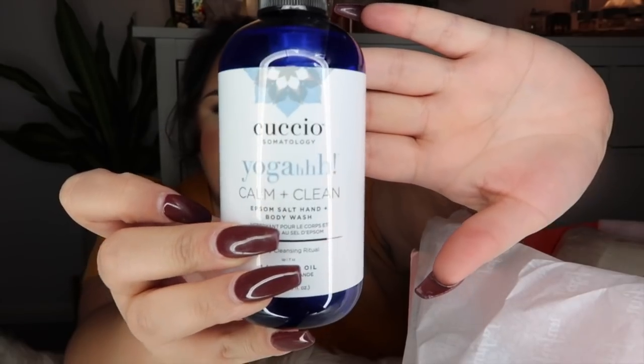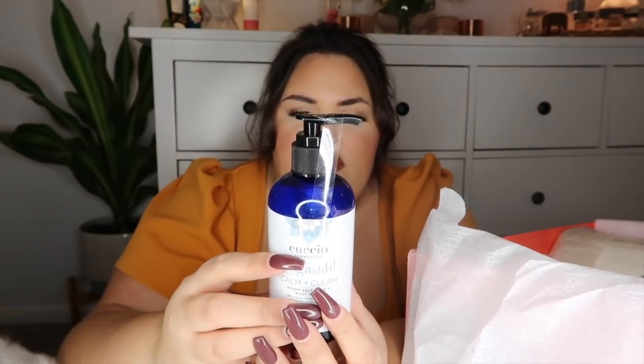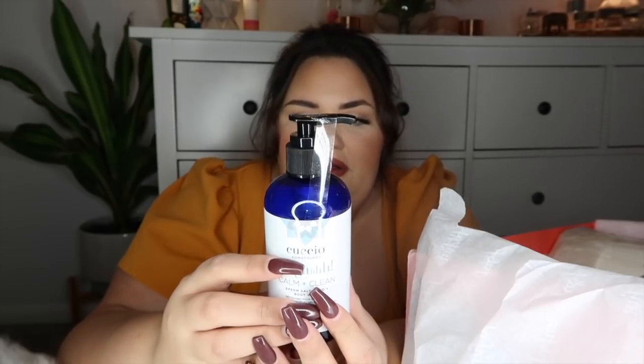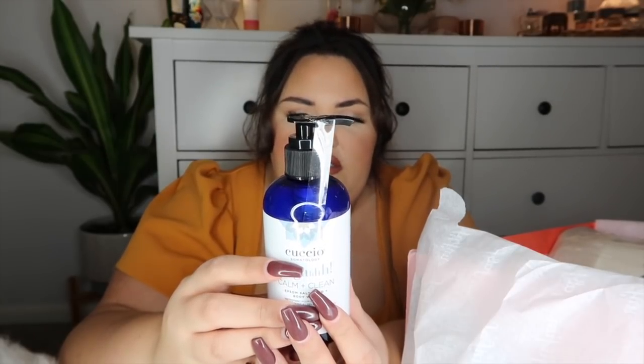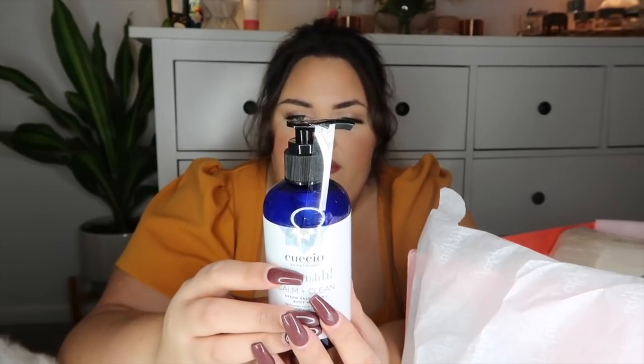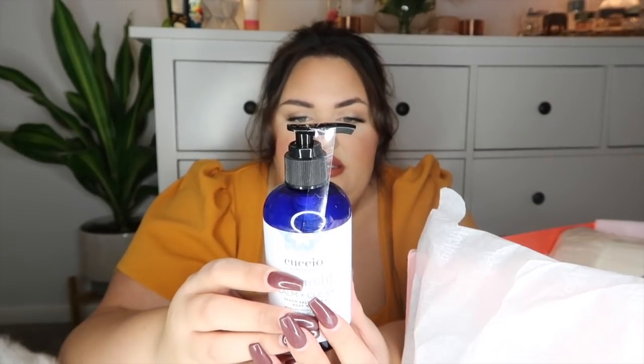The next product is the Cusio Somatology Yoga Calm and Clean Epsom Salt Hand and Body Wash — a daily cleansing ritual with lavender oil. Epsom salt is really great for healing and relaxation. It's made to calm the senses with lavender oil, pro-vitamin B5, and shea butter. It gently cleanses without dehydrating the skin, and the epsom salt helps muscles feel reinvigorated and re-energized after intense workouts. I'm assuming it smells like lavender, though I can't really smell right now.